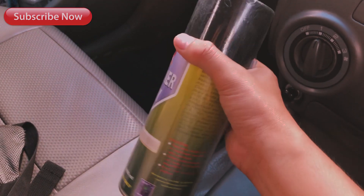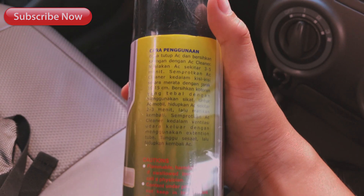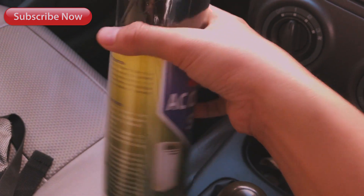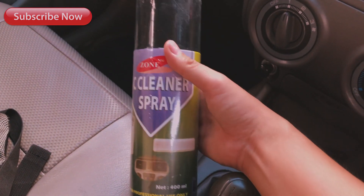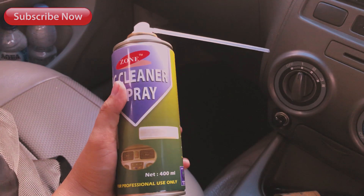Ini gue mau kenalin, ini spray cleanernya, pembersihnya untuk AC-nya. Harganya cukup murah. Ada petunjuk penggunaannya, jadi kalian bisa ikutin atau tonton video ini sampai selesai. Harganya murah sekitar Rp25-40an. Jadi sangat cocok dan lebih murah daripada kalian servis di tempat AC.